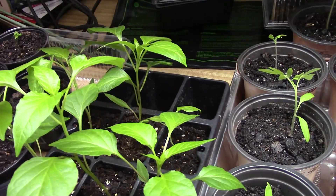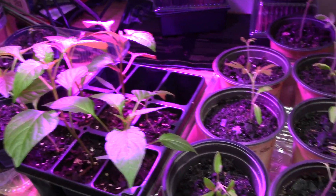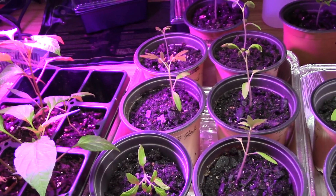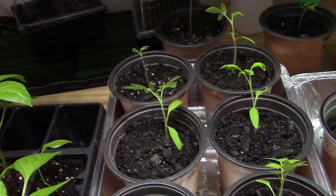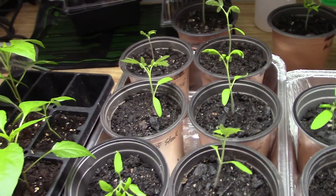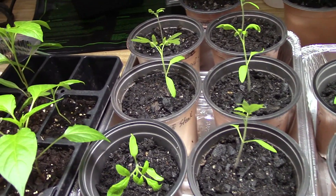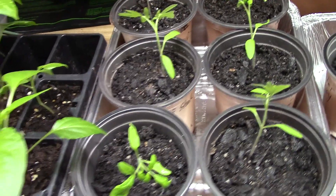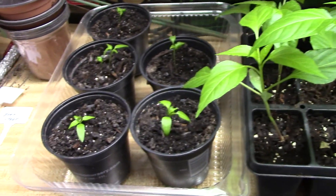I'll turn the grow light on just for a second — you'll notice everything turns purple looking in here. What I do is I keep them inside under the grow light, and then on the days that are sunny and not cloudy outside, I set them in there next to our sliding glass doors so they can get some good natural sunlight.